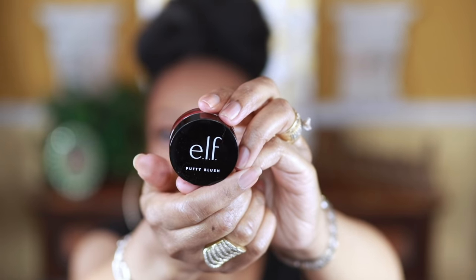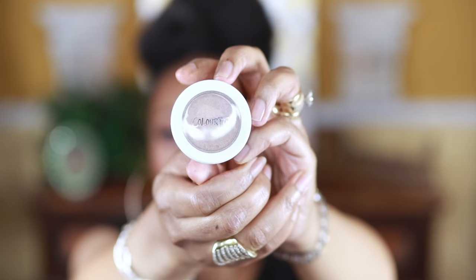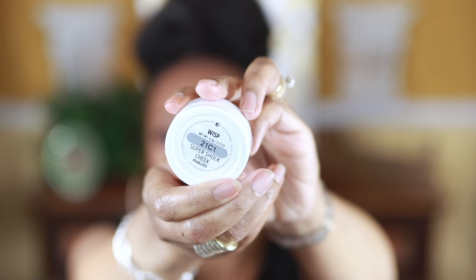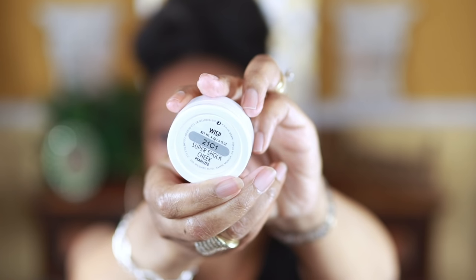We're into blushes — this is an elf Putty Blush and I went really light-handed on this. You can build it up, but I just decided not to overdo it for this look. Now I'm going in with the Wisp Color Pop Highlighter — this highlighter is so pretty, it is really reflective. I felt like I needed to tone it down with my sponge a bit, but for the price I really think this is a beautiful highlighter.